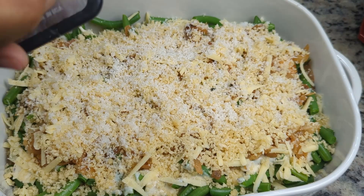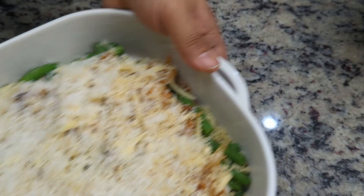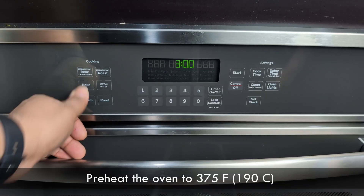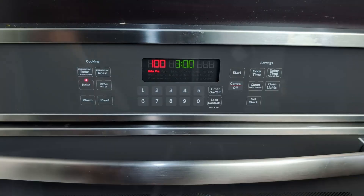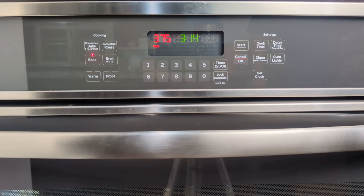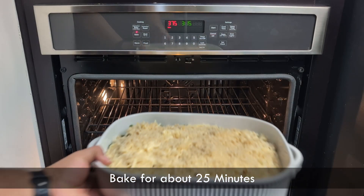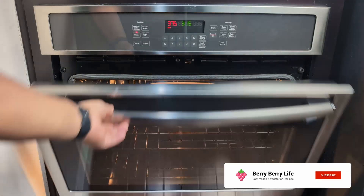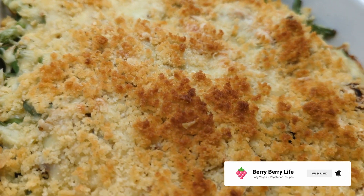With the casserole prepared, it's ready to go into the oven. We'll preheat the oven to 375°F. Once the oven is at temperature, we'll place the casserole in and bake for about 25 minutes. Then 25 minutes later, it's ready and smells amazing.